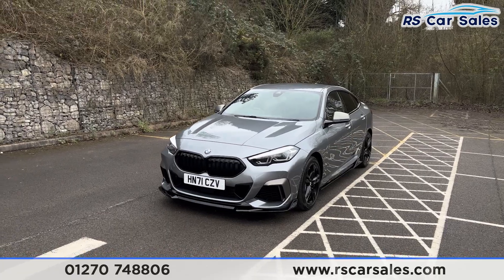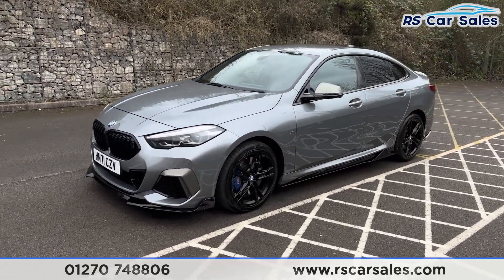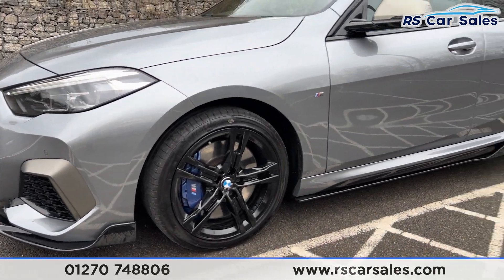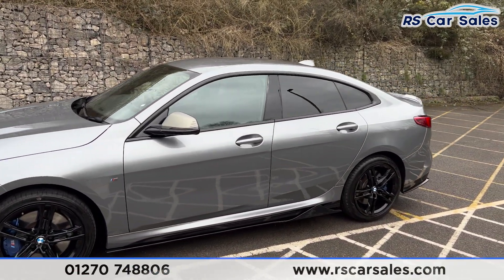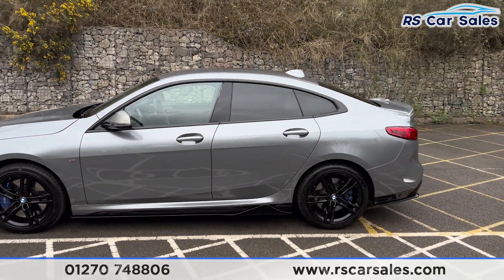This vehicle has the skyscraper grey exterior paintwork. We've also got the 18-inch gloss black alloys with the M Sport brakes in blue behind, side skirts at the bottom, grey wind mirrors with colour coded door handles, and privacy glass at the rear for the passengers with black trim around the outside.